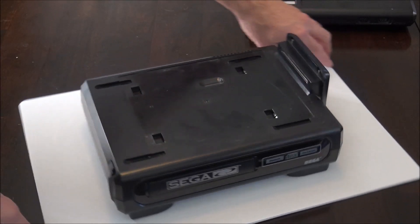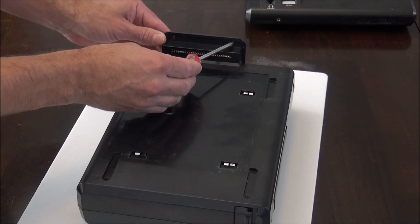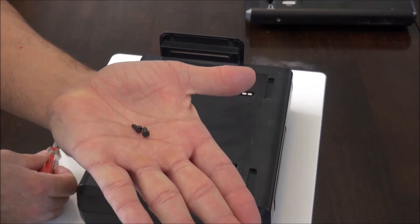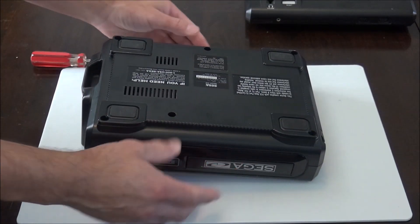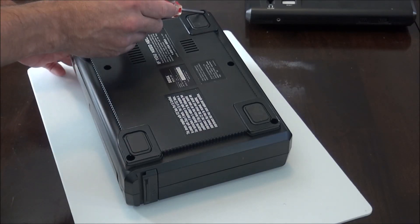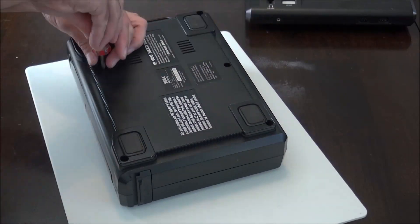Luckily this was an easy fix and it was just a blown fuse. To start off, on the top of the Sega CD Model 1 there are two screws located on the side. Go ahead and remove those. Now flip it around and there are six screws located on the bottom — one in each corner and two in the middle. Go ahead and remove all these screws.